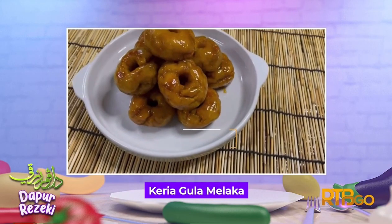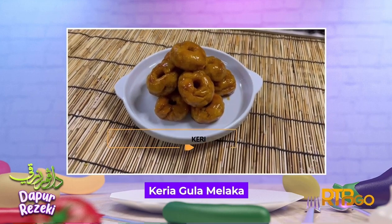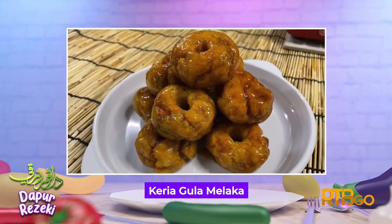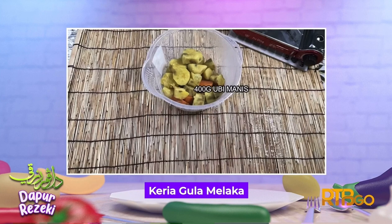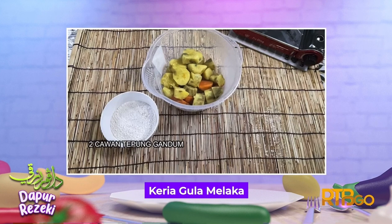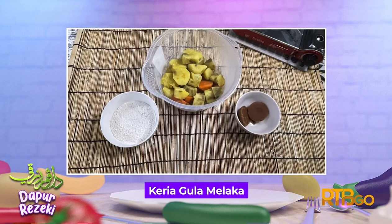Untuk resepi seterusnya, saya akan mengongsikan satu resepi yang sangat mudah iaitu Keria Gula Melaka. Bahan-bahannya ialah: 400 gram ubi manis, 2 cawan tepung gandum, gula melaka, dan gula pasir.